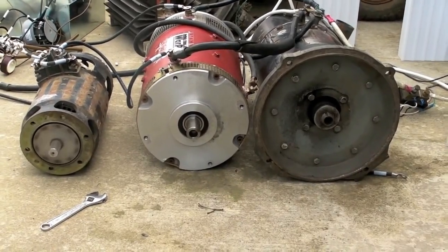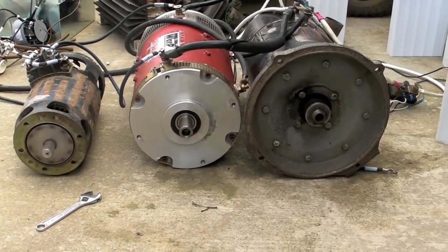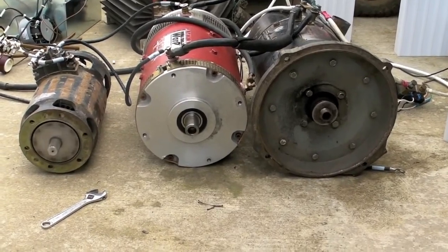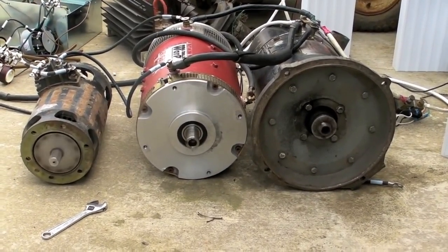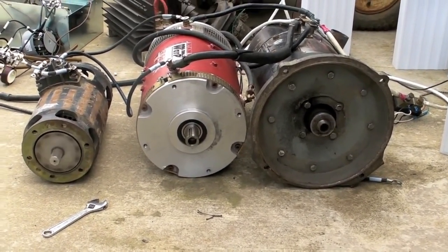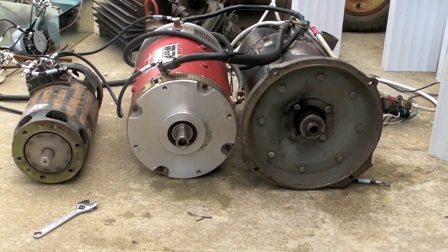The warp nines are just lumbering along, and the little starter generator motor over there is just spinning right along, doing pretty good. The starter generator is the fastest, then the GE, and then the warp nine which is just murmuring along. Before this charge is over, the warp nine will stop — the other two should keep running.